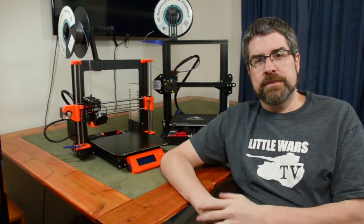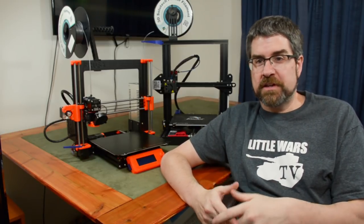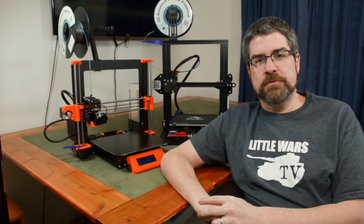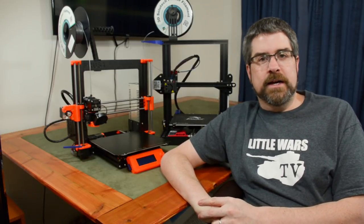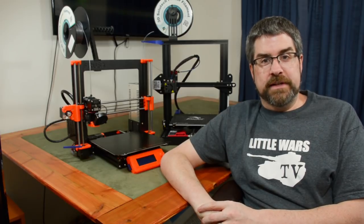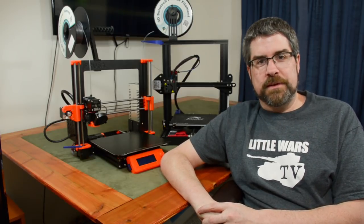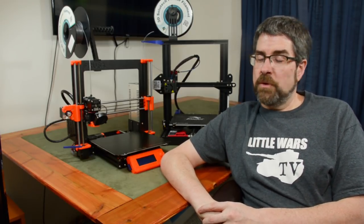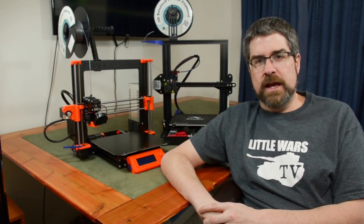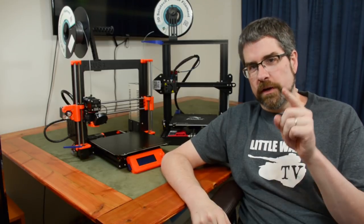Thanks for watching. If you have any questions, comments, or disagree with anything I said here, go ahead and post them down below, or head over to the Little Wars TV Facebook page and post them there. Also, if you haven't done so already, be sure to hit subscribe — that way you'll find out when the next episode in this 3D printing series is posted. I'm going to go over some of the great places you can get 3D printable files specifically for historical wargamers. I'll see you then.